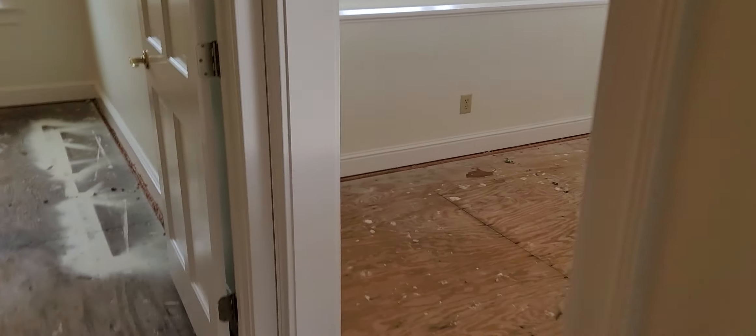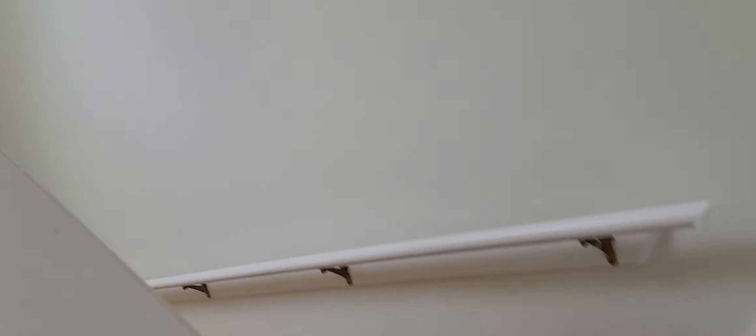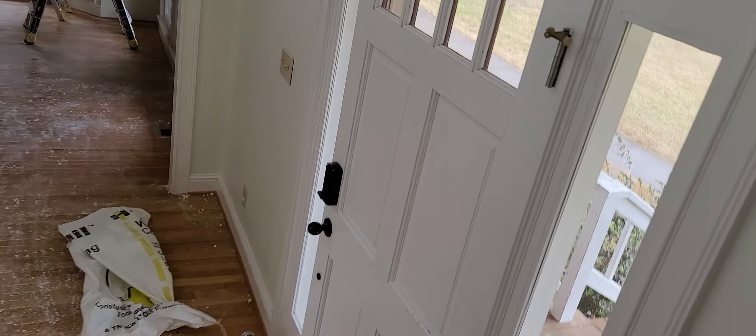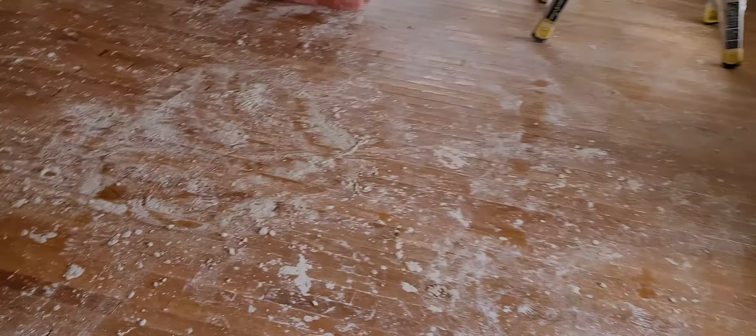Now downstairs — it still feels like a sauna in here, so the humidity is still really high. All the floors tested and got pictures — all of them in the red — so they're going to start taking up the floors today.